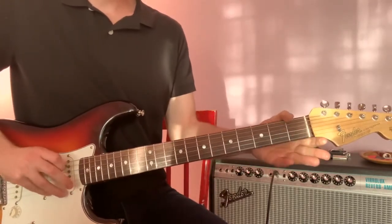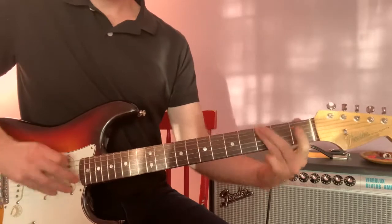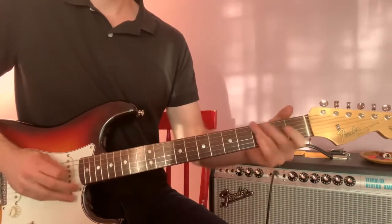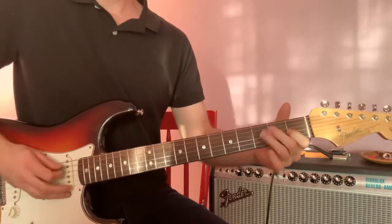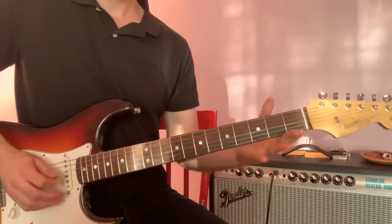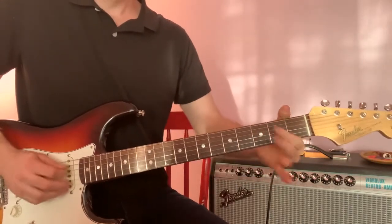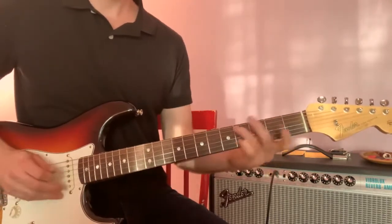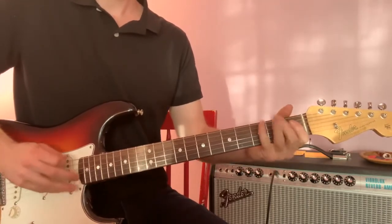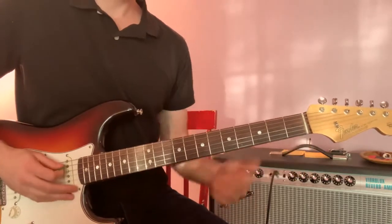So we're going to start by going open on the A string, open on the D string, G, and then do an E7 with a high D on the B string. That part is sliding from B up to C sharp. And then A7. And then back to the original part. And we're going to go walking up to the B7 V chord.